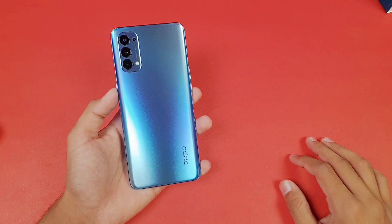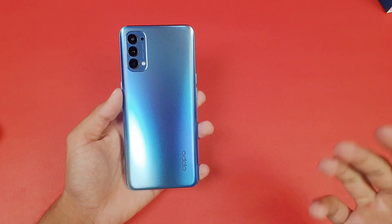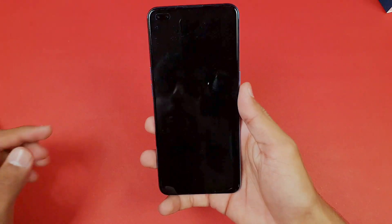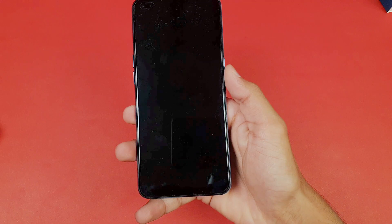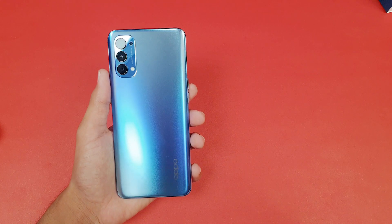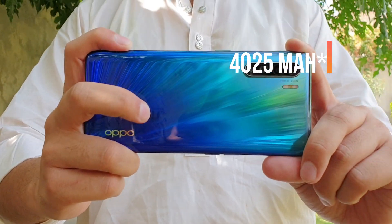Hey guys, I'm back with a brand new video and it's time to do a battery charging test of the Oppo Reno 4. This phone costs around 60,000 PKR in the Pakistan market. In this price range we get a 6.5-inch Full HD AMOLED display, an in-display fingerprint scanner, and a 4000 mAh battery — slightly smaller than the Oppo Reno 3's 4015 mAh.